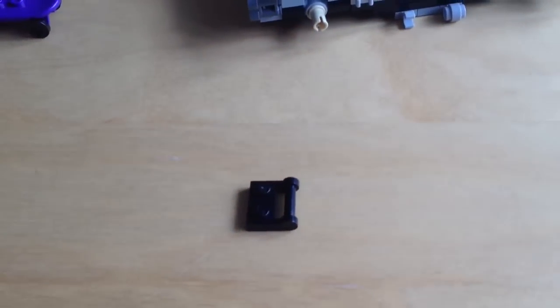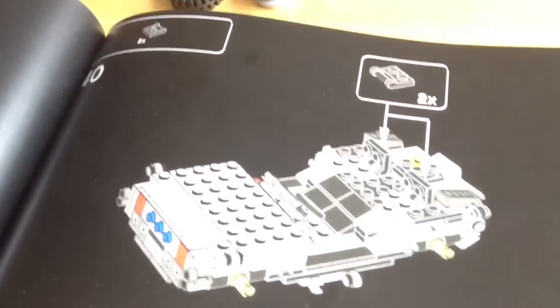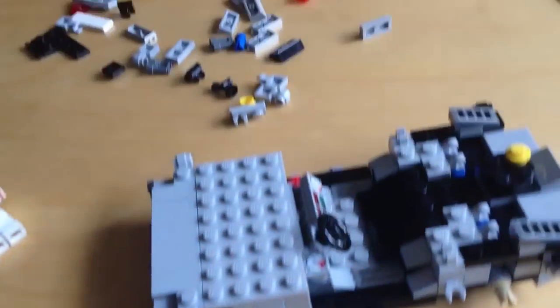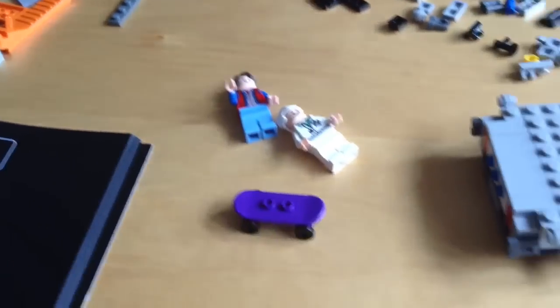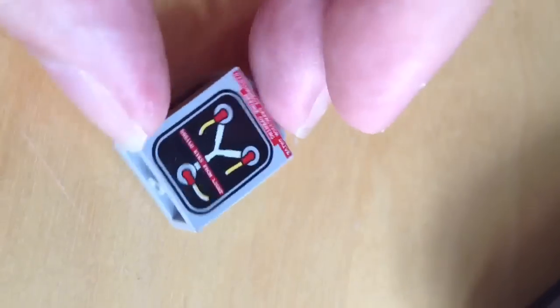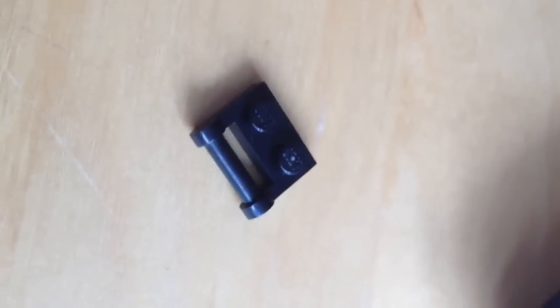I've got this one piece here — there's supposed to be two and I could only find one in the set. I looked through the whole set for the past 15 minutes and there's only one of these pieces. But here it is — under the flux capacitor. There we go.